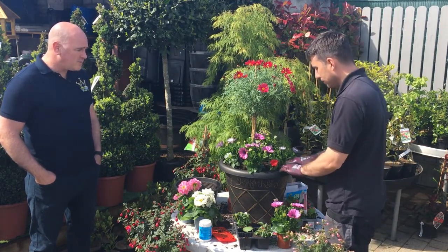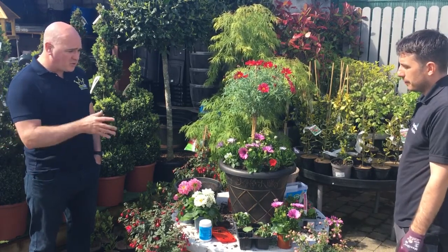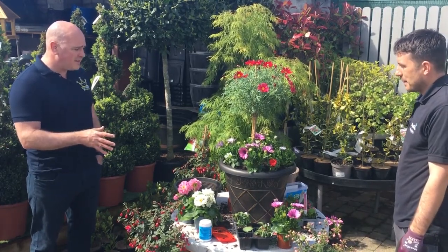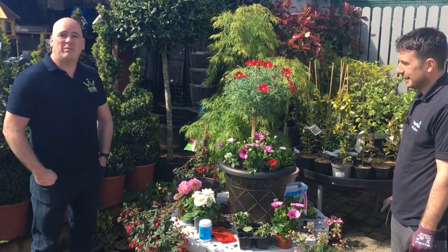It looks beautiful, I have to say, Ger. That is absolutely stunning. We'll put a few pictures up on Facebook as well. Thank you for the demonstration — we're going to get Trish in, clear the decks, and she'll talk a little bit more about bedding.